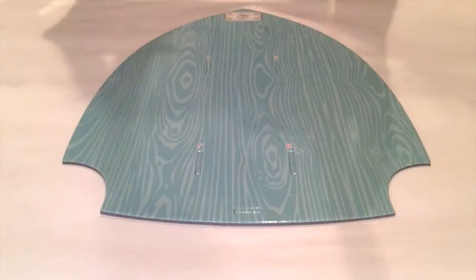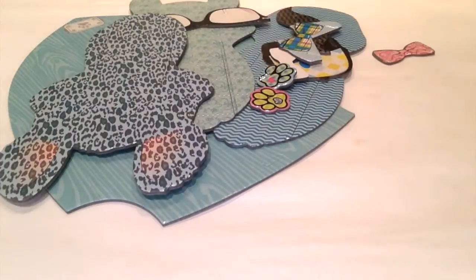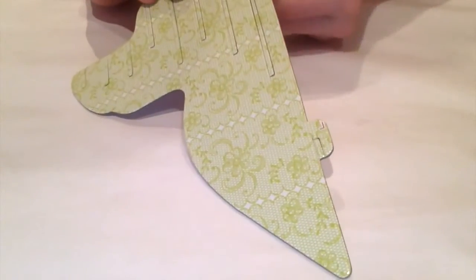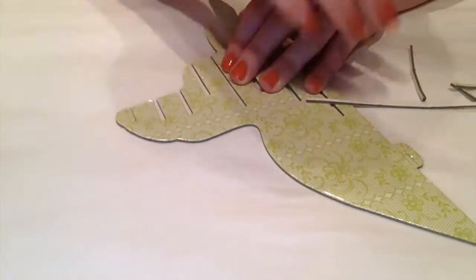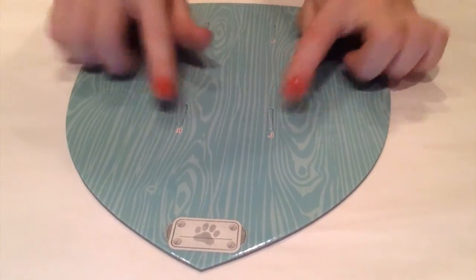Punch out the cardboard pieces. Then punch out these little tiny slats. Then you take the headboard and you punch out these little rectangles.